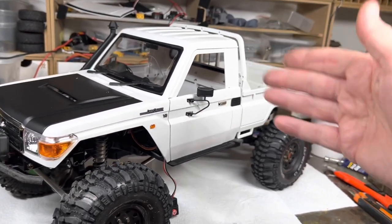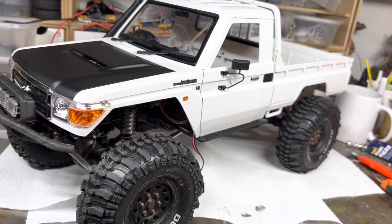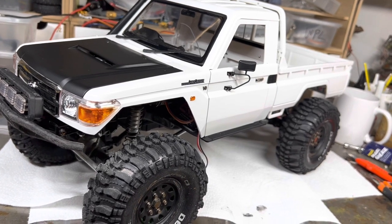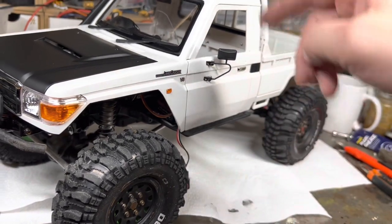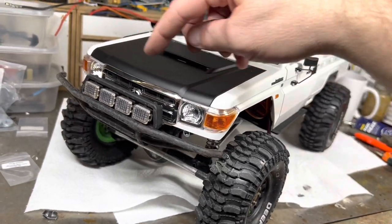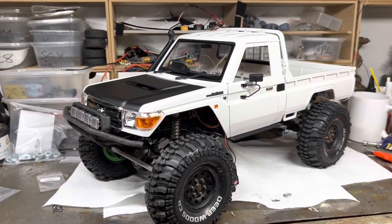What do you guys think — should it have some decals? I've got some Grange RC UK cut vinyl ones made by Stands — they'll either be black on the sides of each door, or I'll have something else on the doors and a Grange UK on the bonnet. But I kind of dig it as it is at the moment.